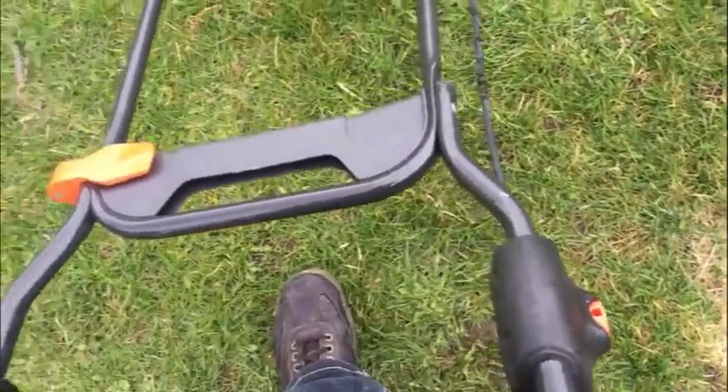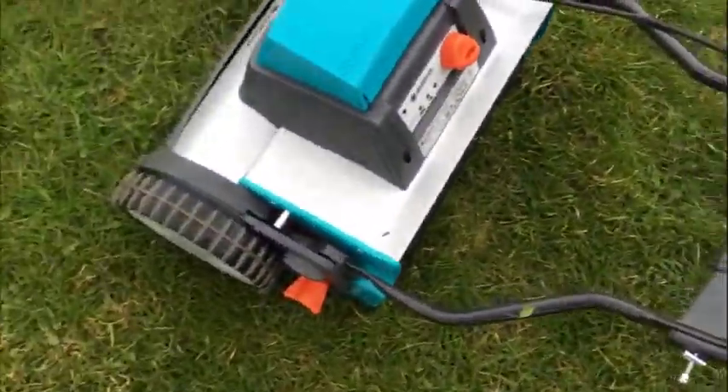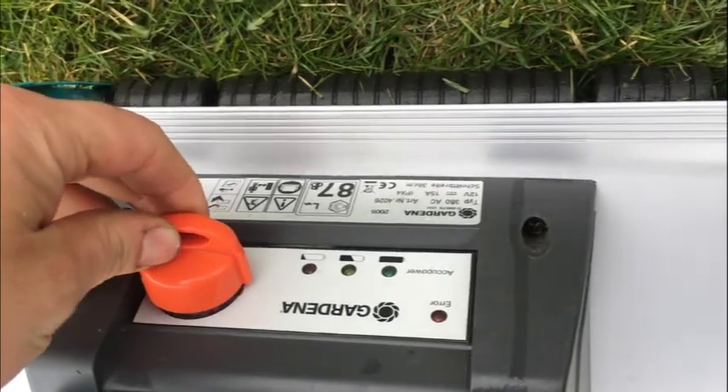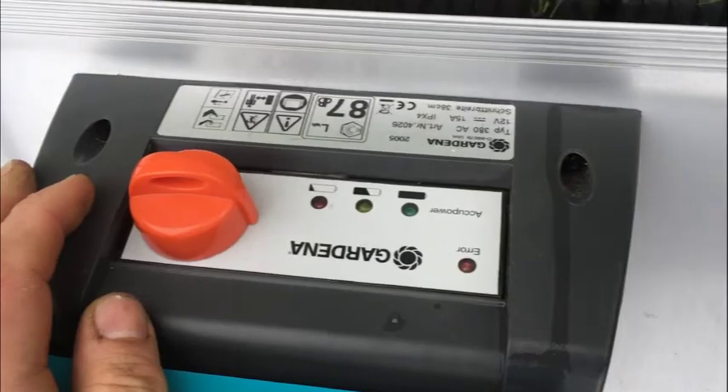I have the power adapter as well — it goes with the machine. Just a standard plug-in unit, but lots of juice there. There's even a check system here — this is where you plug in your power adapter. It's got a little check system that tells you the strength of your battery and all that.